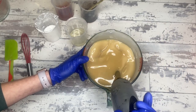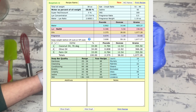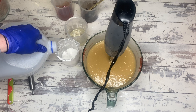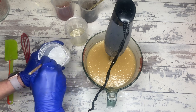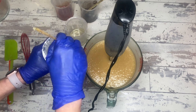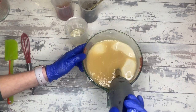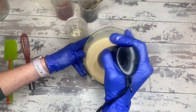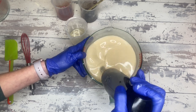Remember when I was talking about Soap Calc, the INS numbers, and how I don't really like to use the INS numbers? This is why. You look at all of these numbers — we're sitting at an INS of about 169 total — but things like the cleansing ratio number is very high and the bubbly number is reasonably low. This is why I don't put much stock in what those numbers actually mean, and you will see we're doing a lather test at the end of this.